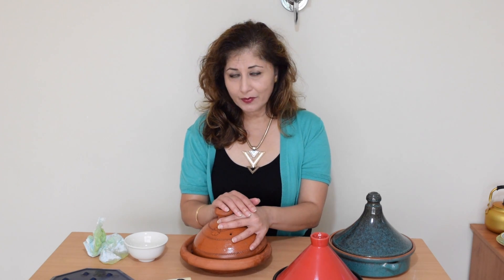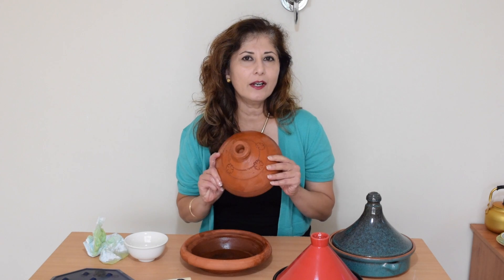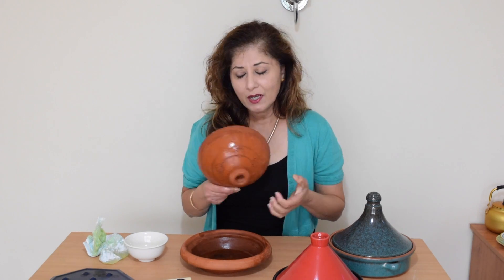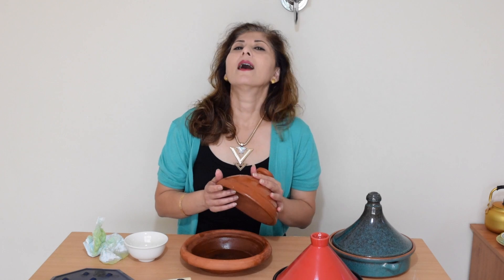How do you clean an unglazed tagine? Never use soap to clean an unglazed tagine. Because as I said earlier, it's porous — it absorbs whatever you give it. So if you're going to use soap or washing-up liquid, it's going to absorb that liquid. The next time you cook with it, your food is going to taste a bit soapy, and we don't want that.